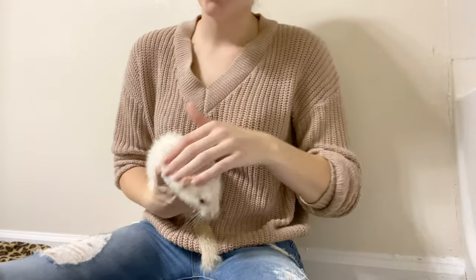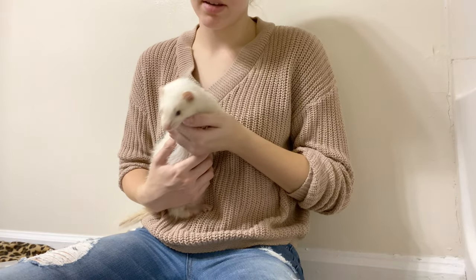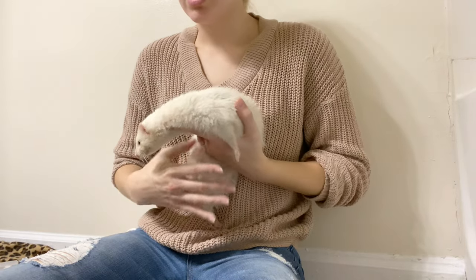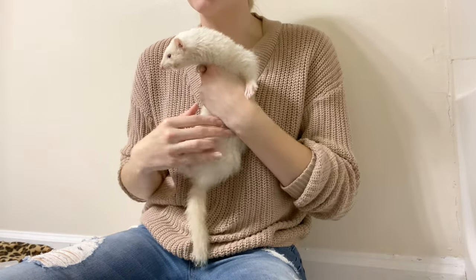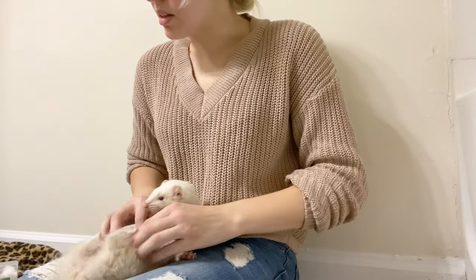This is probably better to do before you give them a bath because they are nuts after a bath. But I'm going to go ahead and trim their nails. I'm going to take my clippers and some Ferretone, and I like to put it on their bellies right here because it keeps them still — so Miss Elsa will stay still for me.